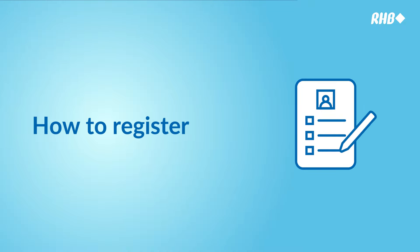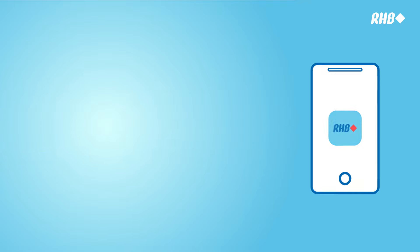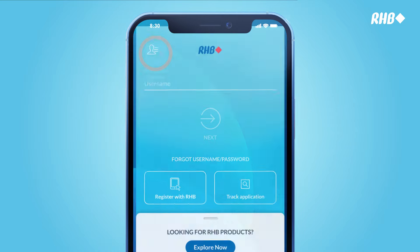Let's get you started on your RHB Online Banking Account Registration via RHB Mobile Banking App. Simply go to the App Store or Google Play and download the RHB Mobile Banking App. Open the app.